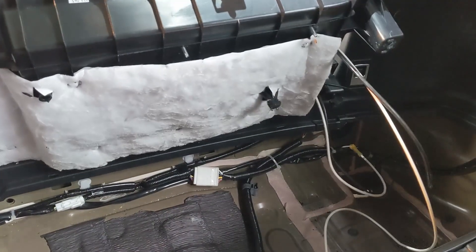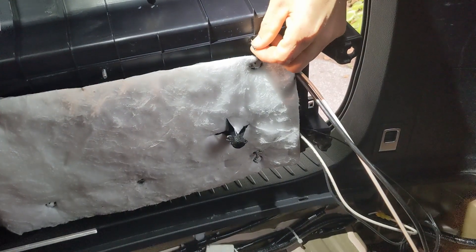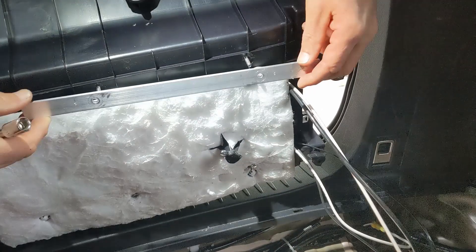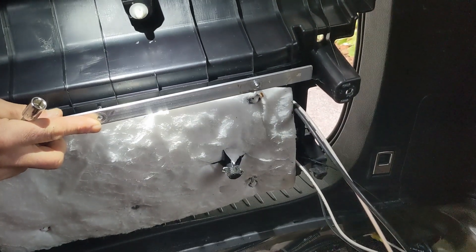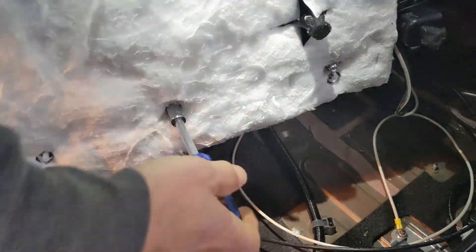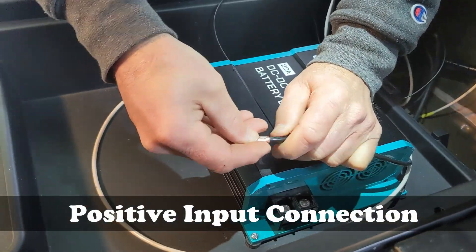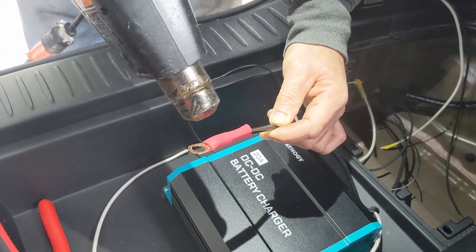On the underside of the tray, there are ridges on the plastic, so in order to secure things down more solidly, we decided to use an aluminum bar. We pre-drilled some holes — this is probably overkill, but it's easy enough to do. The bolts go through here and the nuts secure onto the backside, giving us a much stronger mounting point for the battery charger.